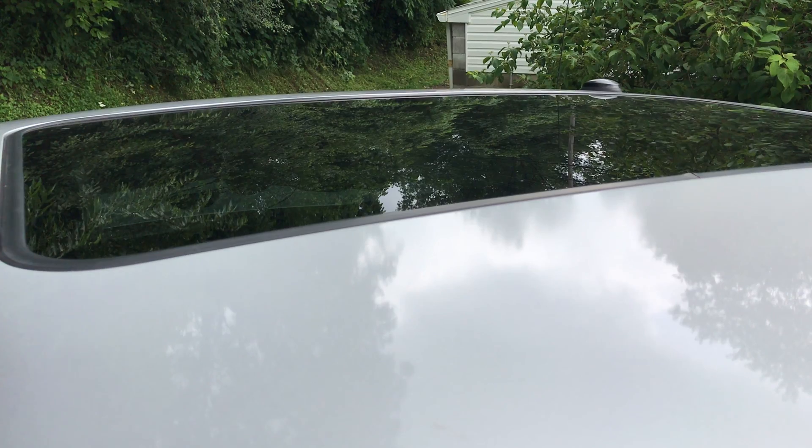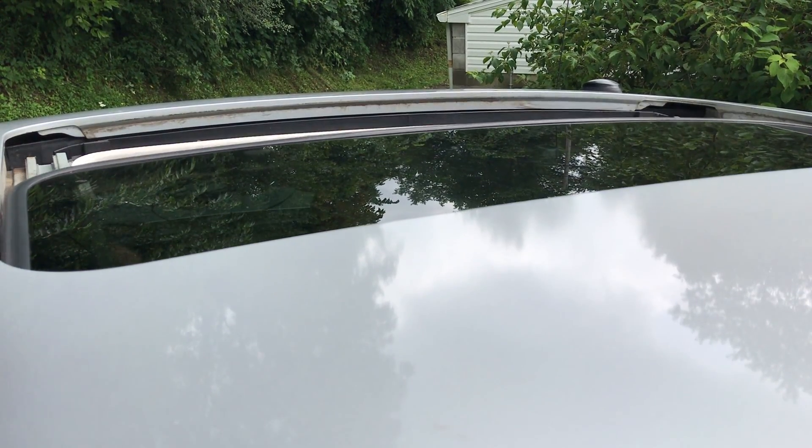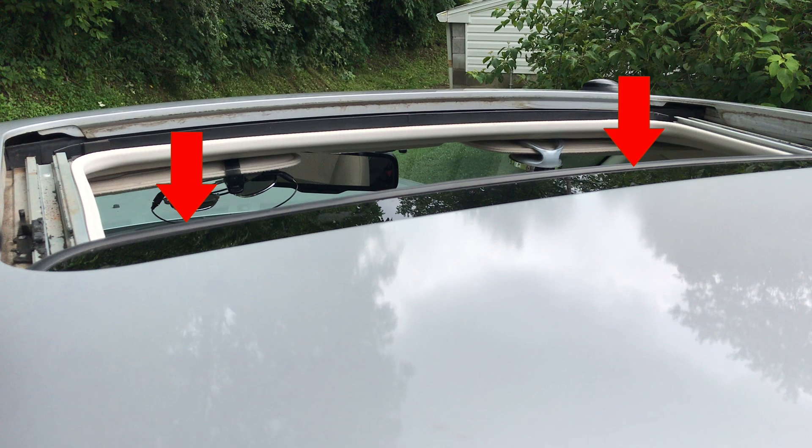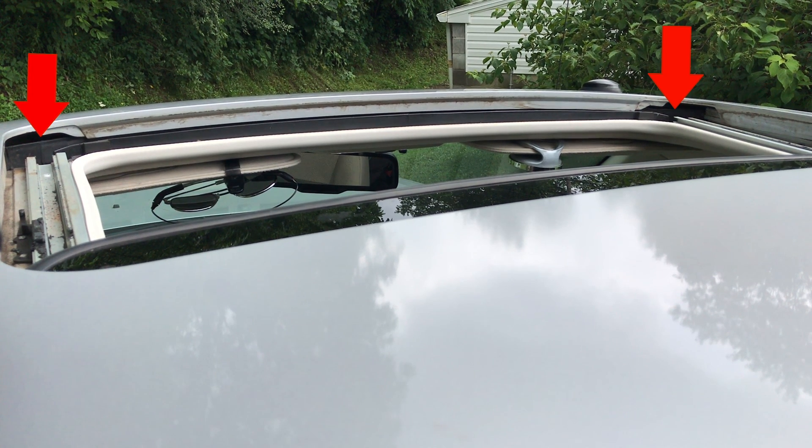Start by opening the sunroof. Inspect the rubber seal around the edges of the sunroof glass to confirm all appears in order. If there is no rot and a tight seal appears to be present, inspect the two drain tubes located at the front right and left of the sunroof.